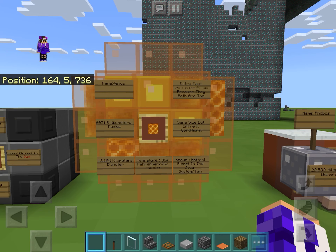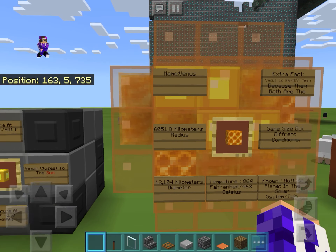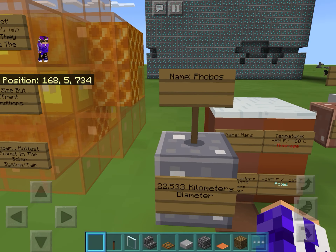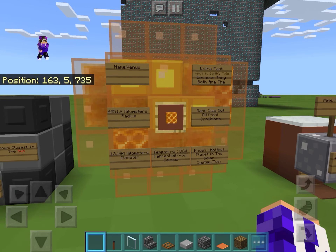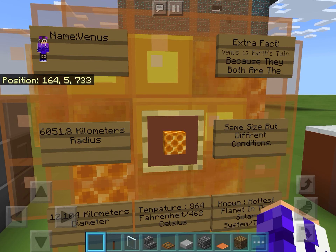I used Venus's exterior as a cold solid honeycomb because it makes it more Venus-like — hot on the inside. Oh, and there's a new update — it's a good thing, not a bad thing.